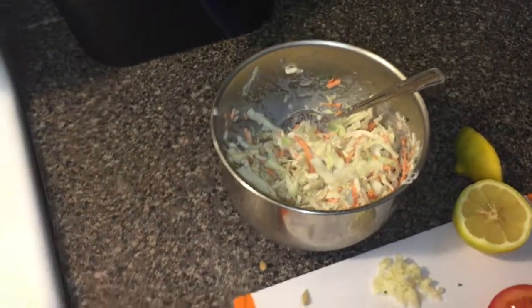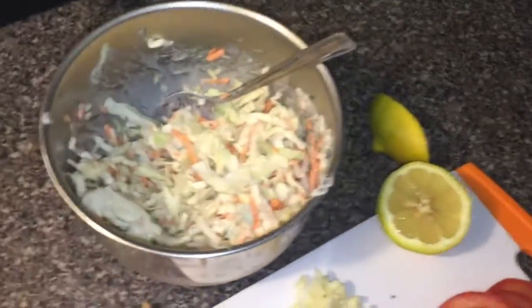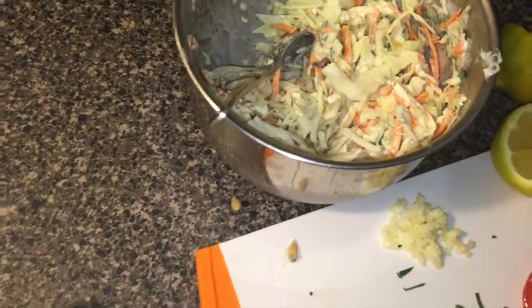We only used one clove of garlic — that's one clove right there — and we use half of the parsley for the coleslaw mix. I already mixed it and now we are going to make the chimichurri.